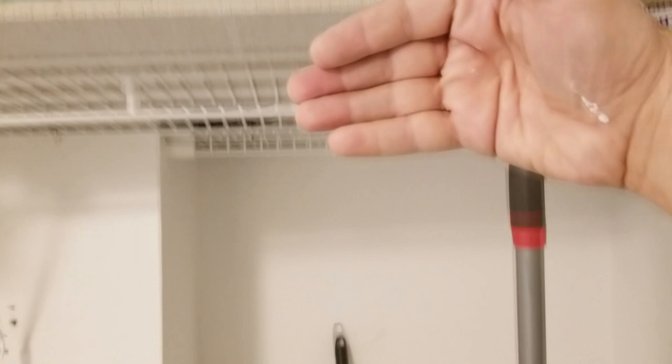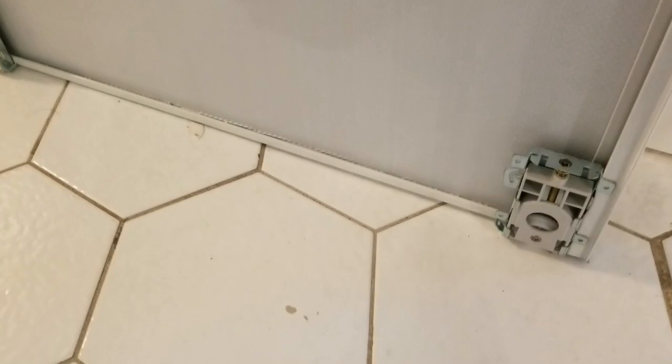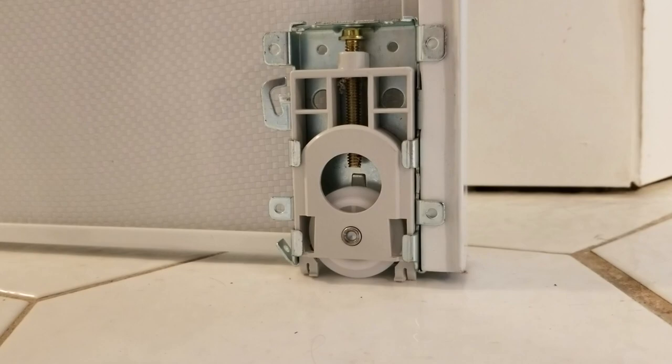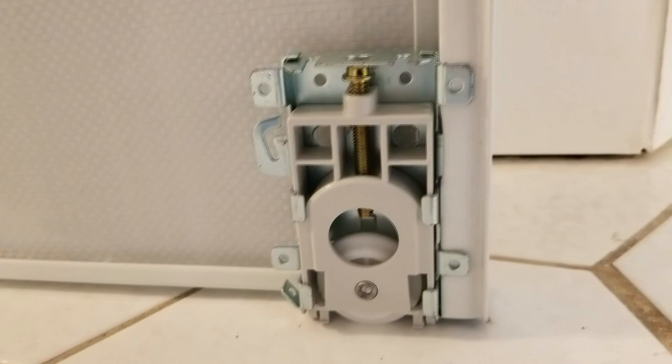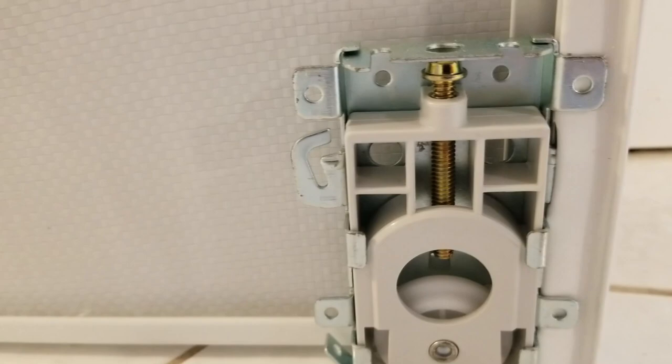Being plumb means that where the top goes into the track will be directly over where the bottom wheel fits in and rolls on the slot down here. That's important — maintain those two dimensions the manufacturer specifies. Now before we insert the doors into the upper track first, note that the wheels are shipped retracted by the factory, just like an airplane's landing gear. So before doing anything, we take a Phillips head screwdriver and turn the screw on both wheels to bring them out.